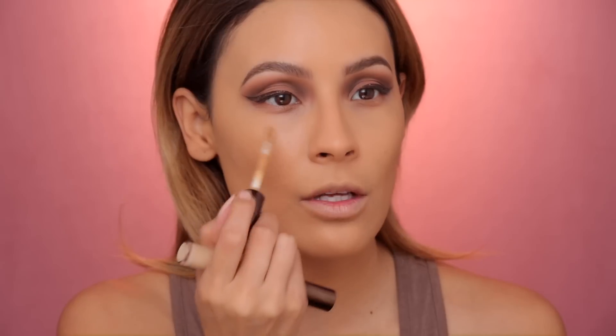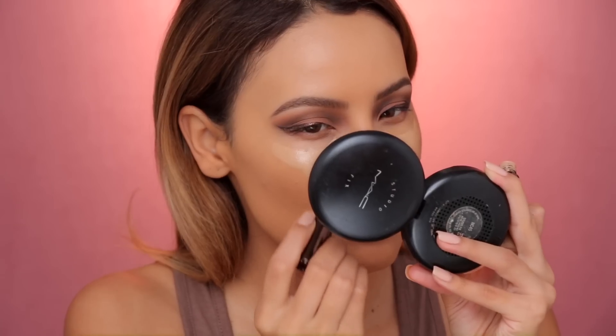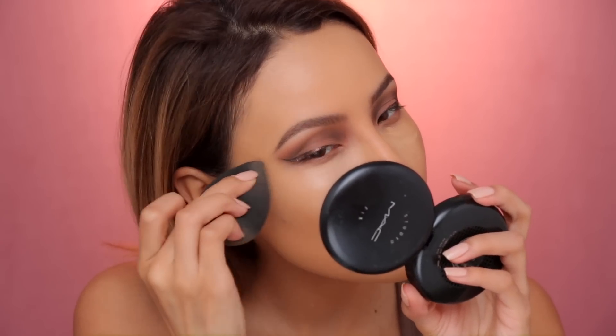Now I'm gonna do my concealer. I'm mixing two of the Becca Aqua Luminous Perfecting Concealers — mixing Warm Honey and Medium. Warm Honey is really dark for me actually, but it kind of cancels out and is like skin tone. Medium is super light and a little bit ashier for my skin tone, so the Warm Honey mixed with this really helps. I actually really love this concealer for that no-makeup look — it's the only concealer I've ever used that looks like no makeup on your skin. It doesn't have full coverage though; it's more of a light coverage concealer. If you want more full coverage, the Tarte Shape Tape is good.